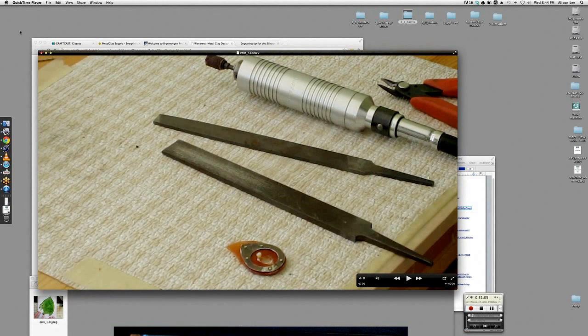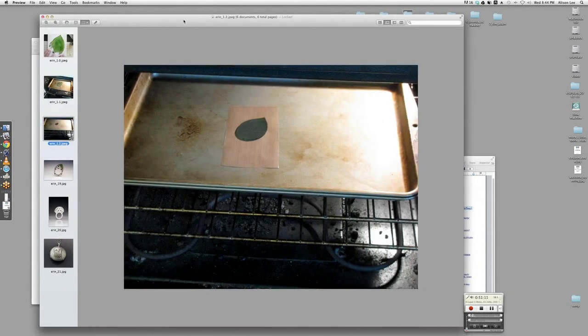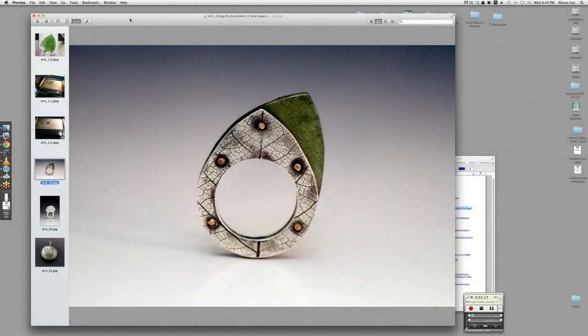I riveted it together after I started to sand down the shape a little bit. I'm pointing out the files you can use — just inexpensive files to smooth the plastic a little bit more, because the sanding drums can be a little bit rough. Then I do a final sanding with sandpaper on a slotted mandrel.